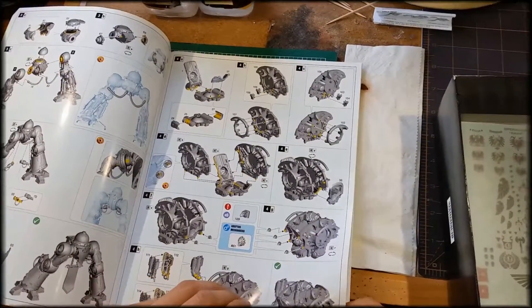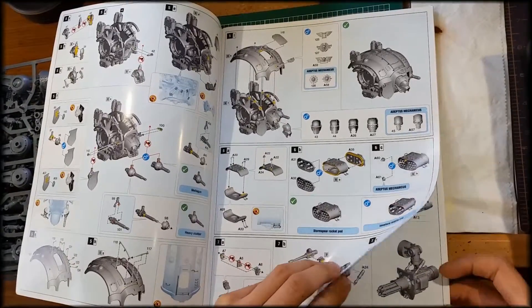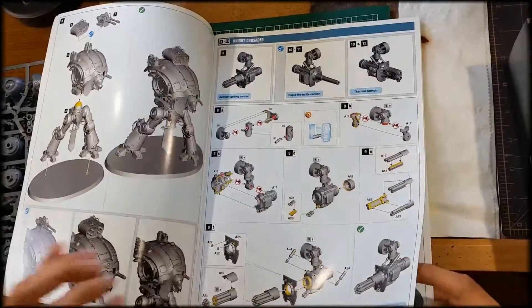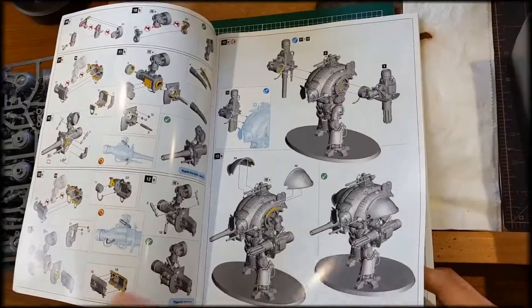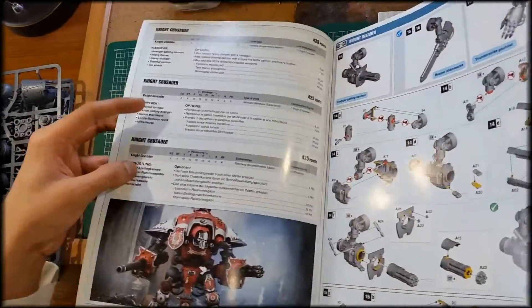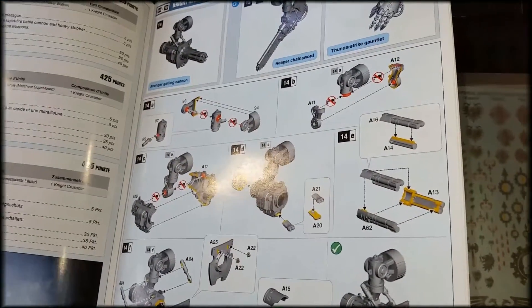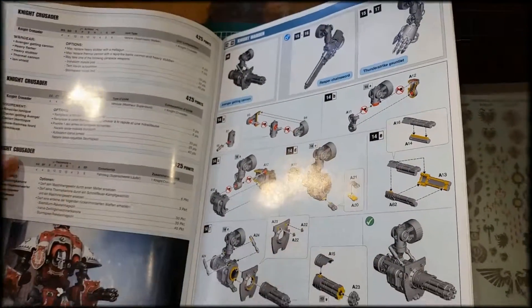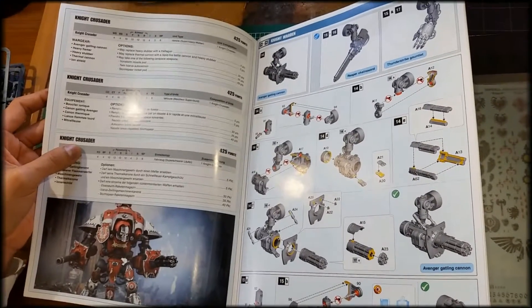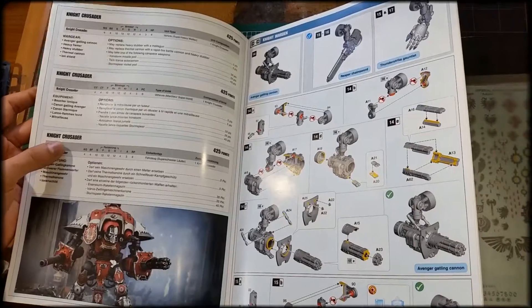You get all the designs and different variations for every single part of the knight, showing which one you want to go with — different headpieces, how they connect to each other, all the connections, which parts you're supposed to glue and which parts you're not. There are actually some parts of the knight that are easier if you don't glue them, especially if you want to magnetize it.